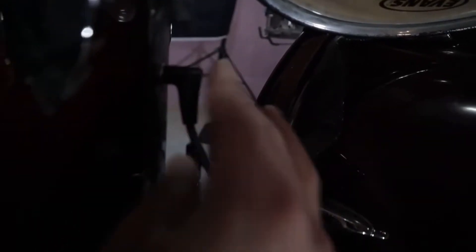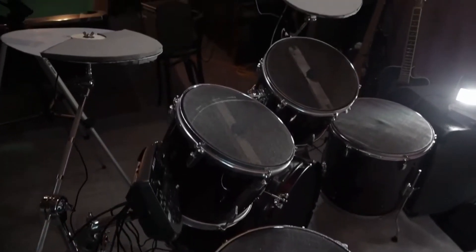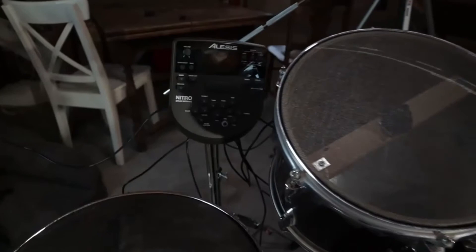I built this electric drum kit out of an old acoustic drum kit last year — that video is going to be up in the corner here. That drum kit is great because I can plug in headphones into the module and silently practice away. But the problem is when it comes time to jam with my wife who plays bass and her brother who's an awesome lead guitarist, I've got nothing to put out some noise.